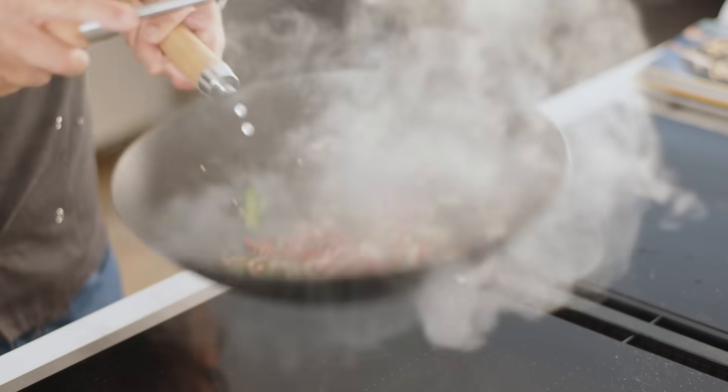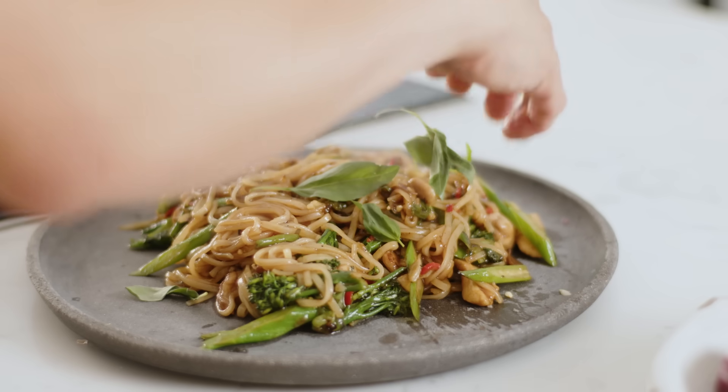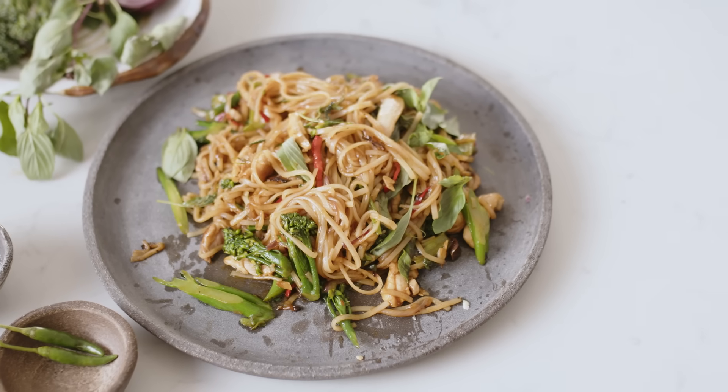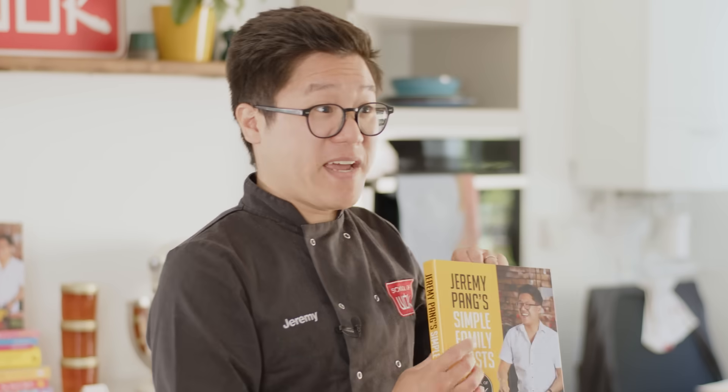These noodles are so moorish — they're just perfectly balanced with sweet, salty, savoury and a little bit of spice. It's a street food classic: Thai-style drunken noodles. I'm Jeremy Pang and welcome to Simple Family Feasts, based on my new book Jeremy Pang's Simple Family Feasts, which is out in all good bookshops now.